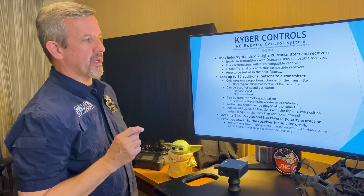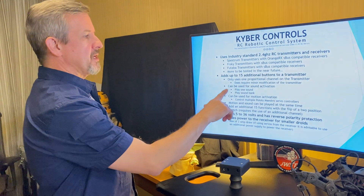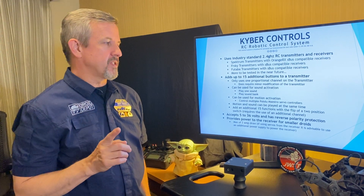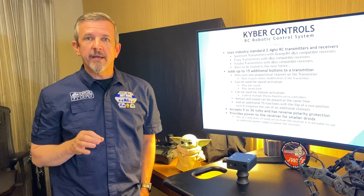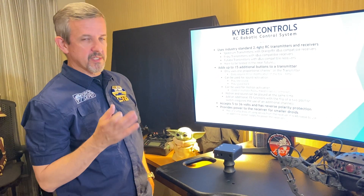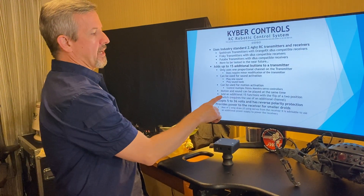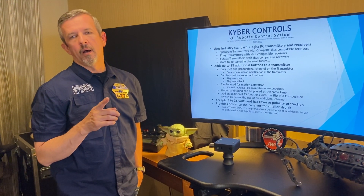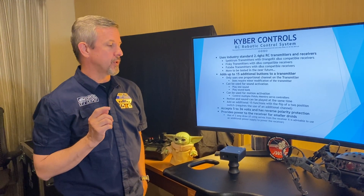This does require modification of the transmitter, which is a minor modification we'll go over a little bit later. It can be used to activate sound — you can play one sound per button or play banks of sounds. You can also activate motions by controlling multiple maestros that are servo controllers, and play motion and sound at the same time with one push of a button. You can add an additional 15 button functions by adding a two-position switch on your transmitter using one more channel, giving you a total of 30 buttons.